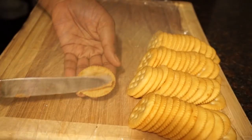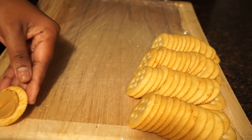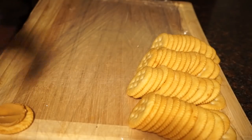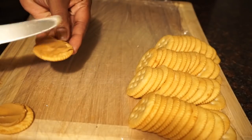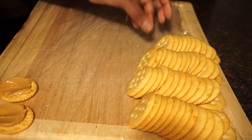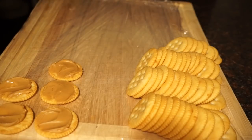I'm just going to take a cracker and spread a little peanut butter on it. When I first found this recipe I was thinking it doesn't sound too good, but it had great reviews so I had to try it — and oh my god, this is one of my favorite recipes you guys.